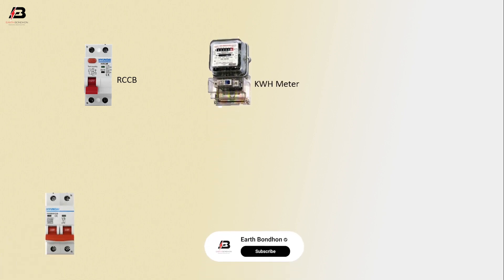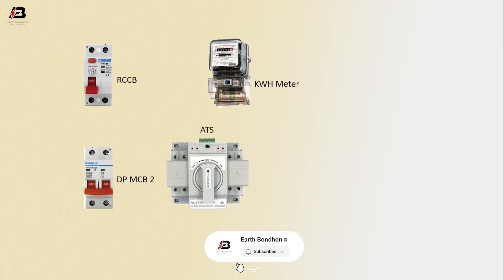The components used are: RCCB circuit breaker, single phase energy meter, double pole MCB2, ATS switch, and generator, double pole MCB1.